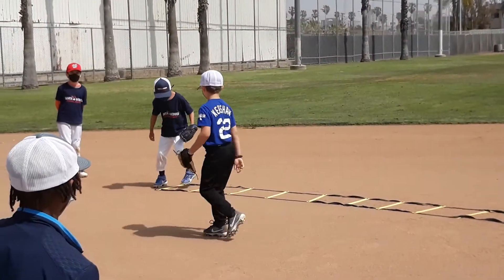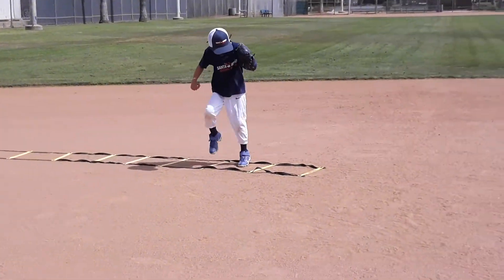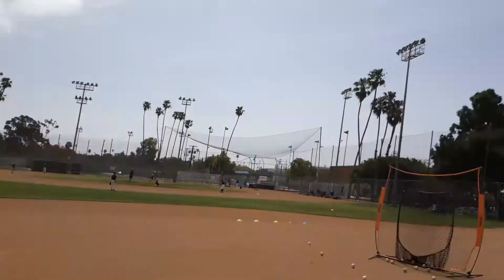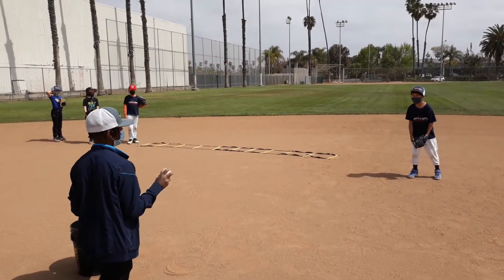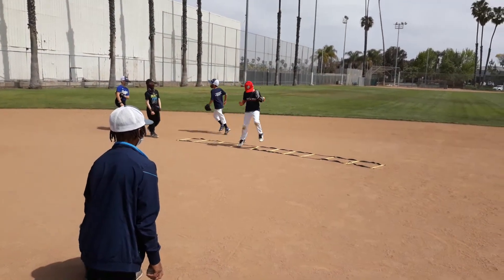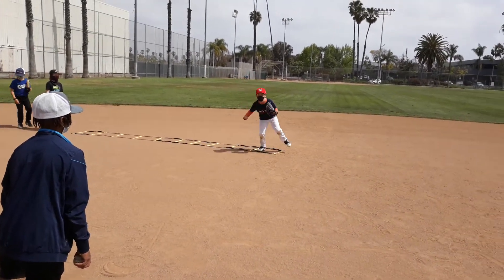Go — high knees, high knees, high knees. Right, left. Take your time and get your grip. Make sure you're getting your forcing grip every time. High knees, high knees. Here we go. Good, better. Keep going. Good.